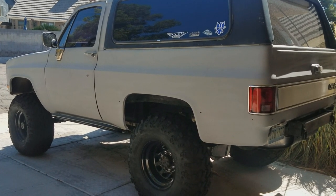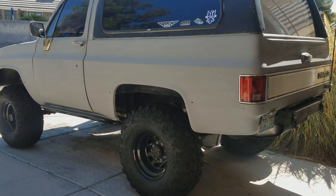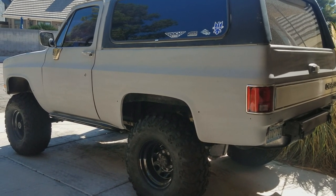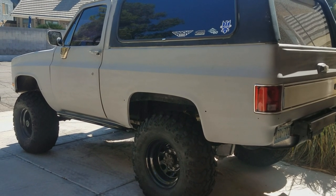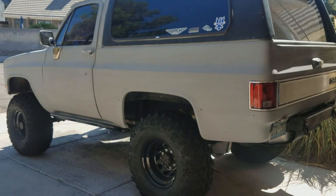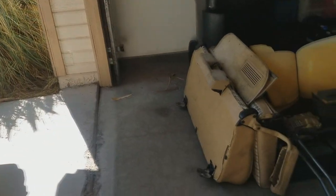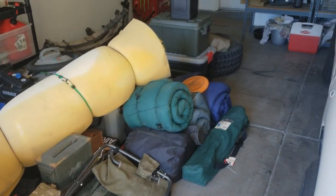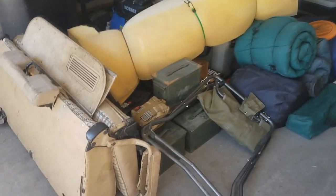So next weekend is going to be the first time I'm actually going to have this thing up in Utah for something more than just like an overnighter. We're going to go up there for about three days. I actually took the backseat out of the truck because I've got to get all of this gear in there.